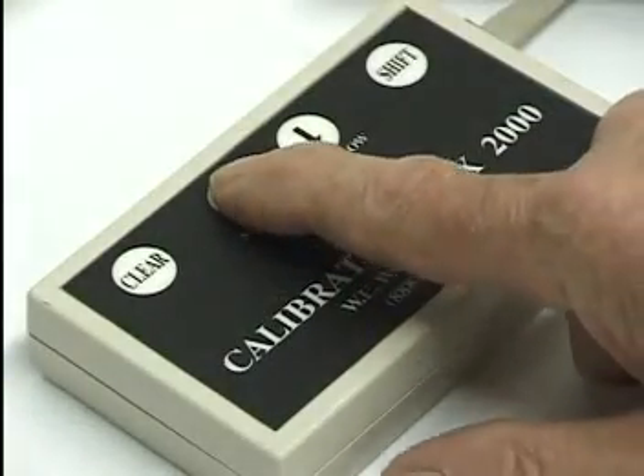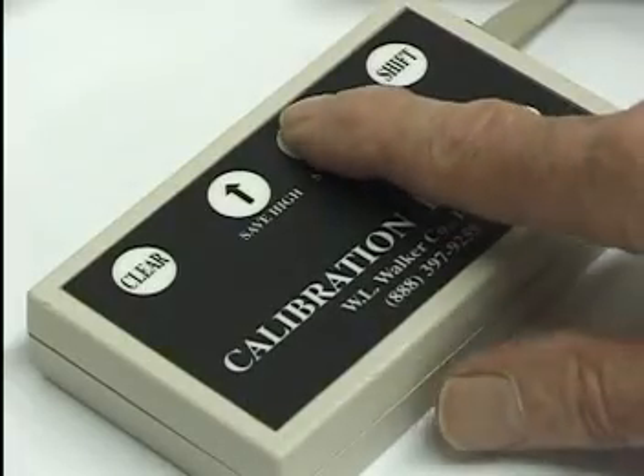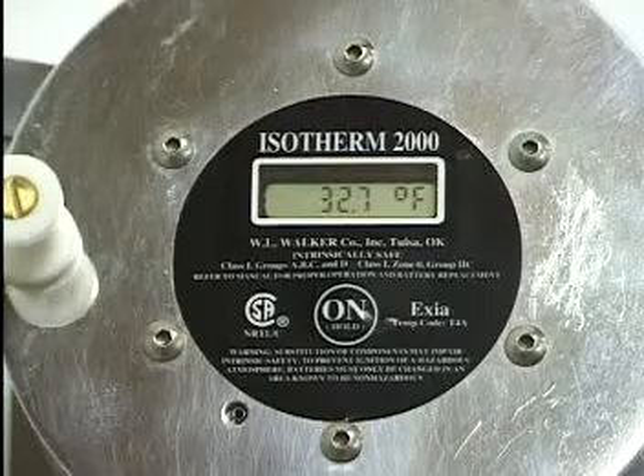Pressing the up arrow will increment the reading one-tenth degree, while pressing the down arrow will decrement the reading one-tenth degree.